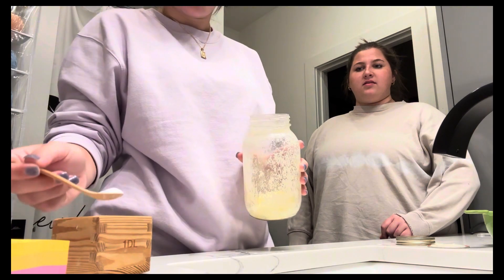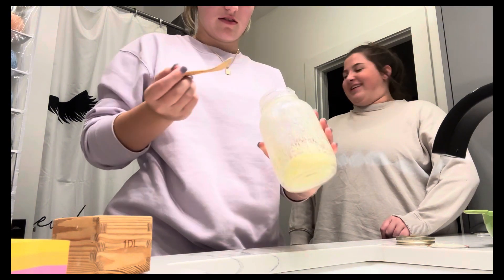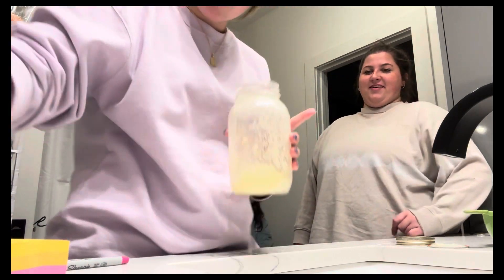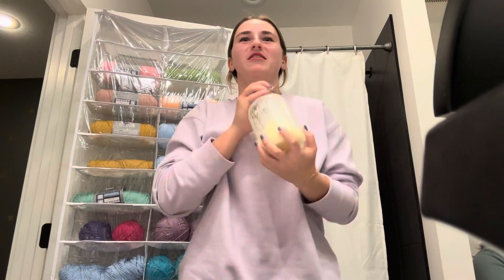Now we're gonna add some salt. How much salt? About that much — yeah, sure. We're gonna add this much salt. We're making salted butter. I didn't actually take it out of the jar, but I added the salt, so let's just get some salted butter out of the jar.